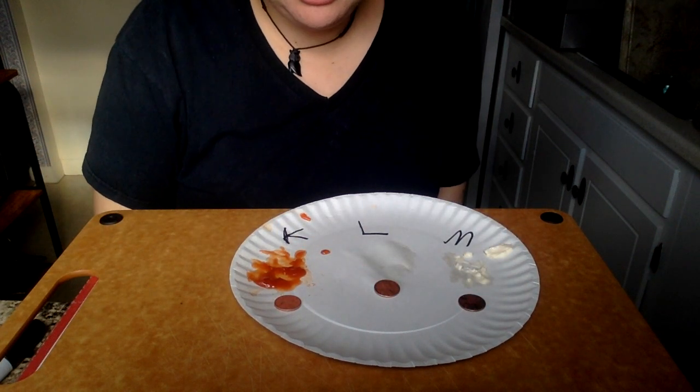So take a look in your kitchen, see what you have, and see how shiny your pennies can get. I hope everyone is staying well, and I'll see you soon. Bye!